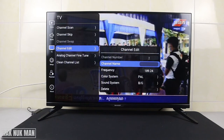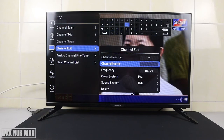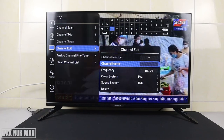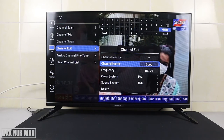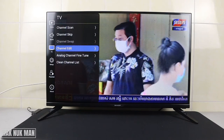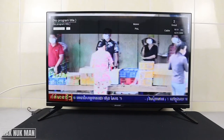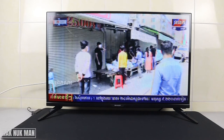You can input a channel name. I'll press this button for capital letters and name it 'Good', then select confirm. Back on the channel list, you can see the name of channel number two is now 'Good', and the nickname appears underneath it.